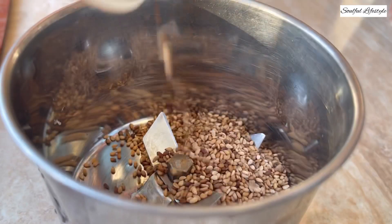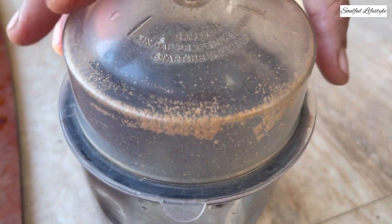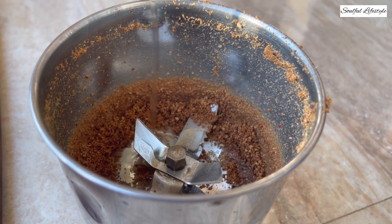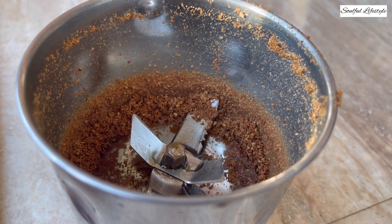To make your homemade tahini sauce, grind your toasted sesame seeds to a fine powder. Then add some olive oil and grind again to make a tahini. I prefer the taste of brown toasted sesame seeds compared to the lighter ones, so I've toasted them a little more than normal.